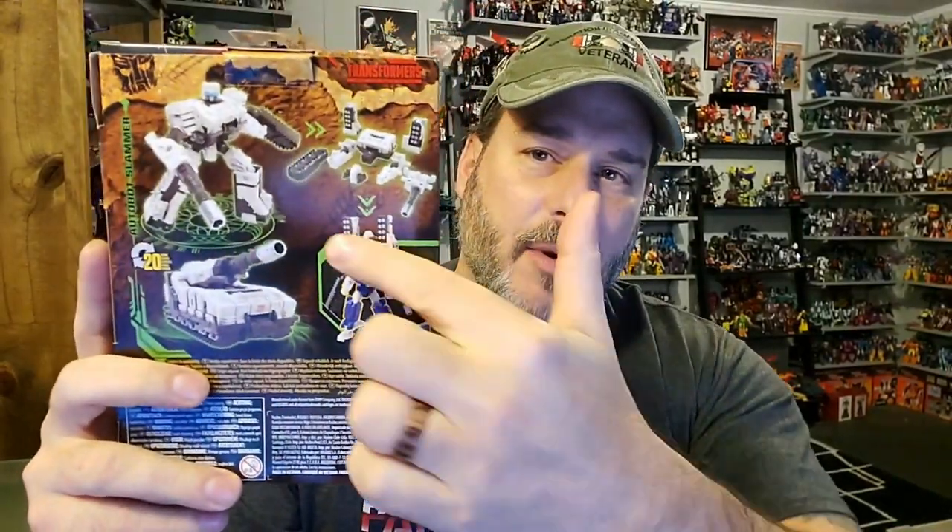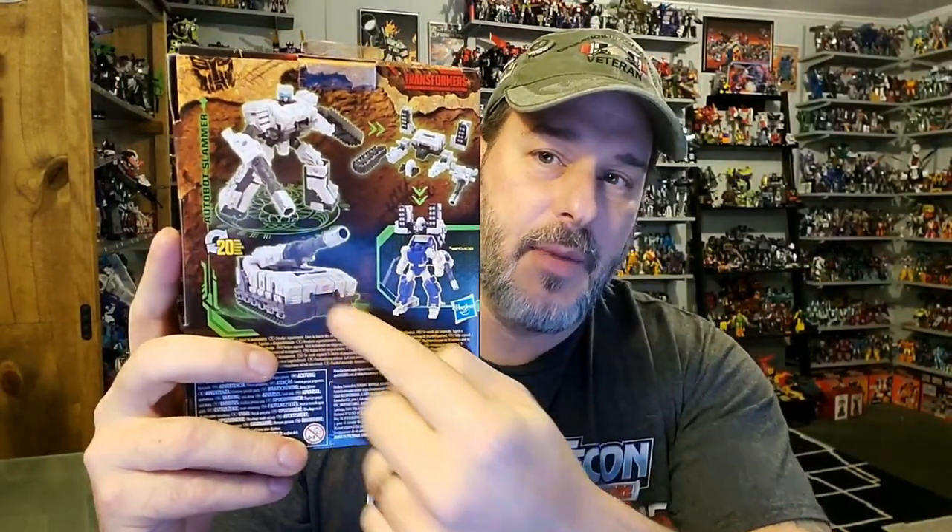Some great artwork as usual — Slammer in tank mode and robot mode. Back of the package, we've got Slammer with all his components because he is a weaponizer figure, a parts former. Slammer in robot mode, tank mode, and attached to Pipes conveniently. And of course, this side of the box is the Kingdom artwork that we're all very familiar with. Now, without further ado, let's get Slammer opened up out of this packaging and check him out.